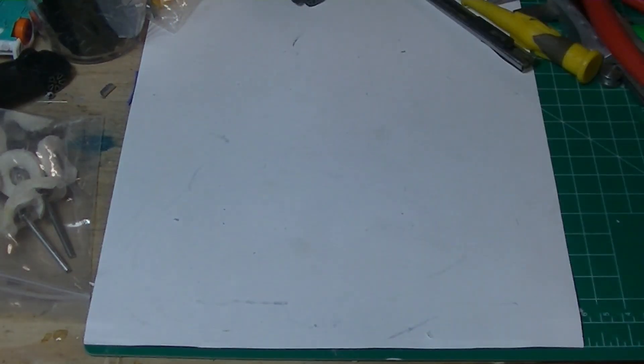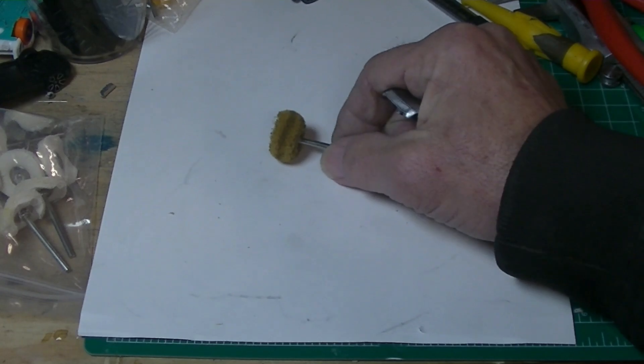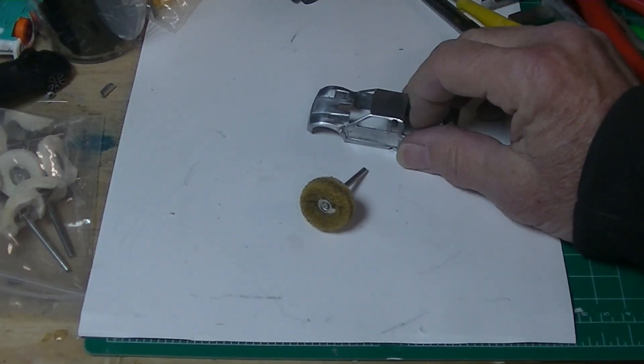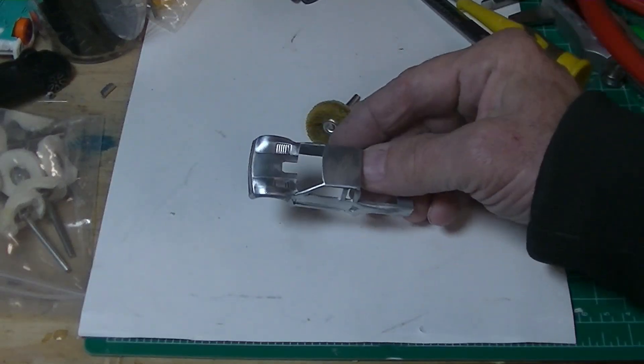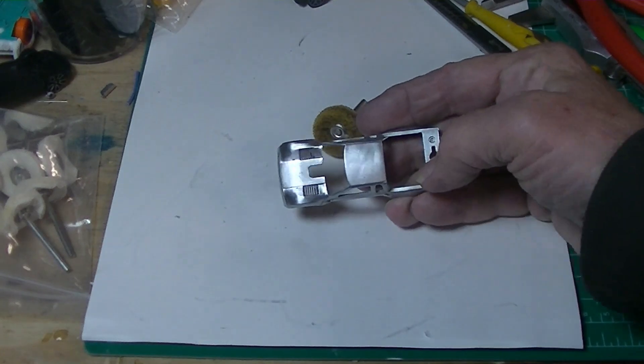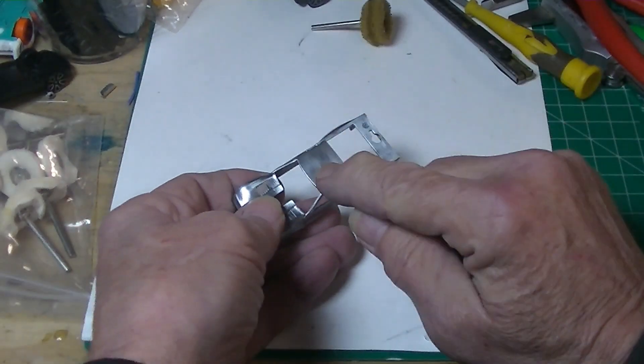What we're gonna do is go through the process of polishing. Now I've already did 120 on the Benford 5,000 rotary tool, and there was a bad mark right here. Then it seems like the 120 got it off.